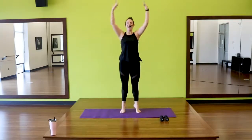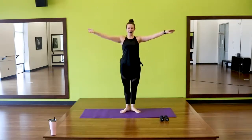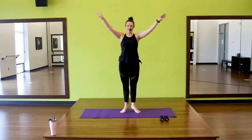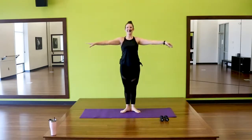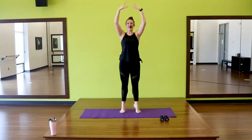Let's take the arms up as we go up. Try to think spine is long. Two more here. Last one.